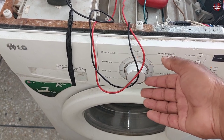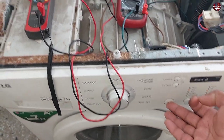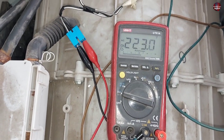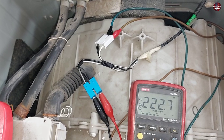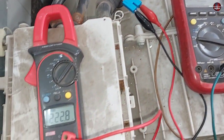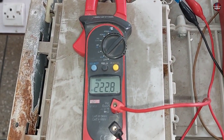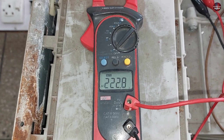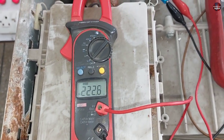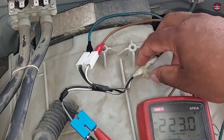I will select the same program as before and press the play button. I have connected this multimeter to the white connector — 220 volts are passing through it, which means this connector is fine. With the blue connector, 220 volts are passing through as well. Electricity passes through both connectors, which means this valve is faulty.